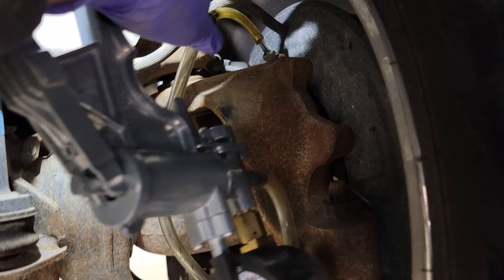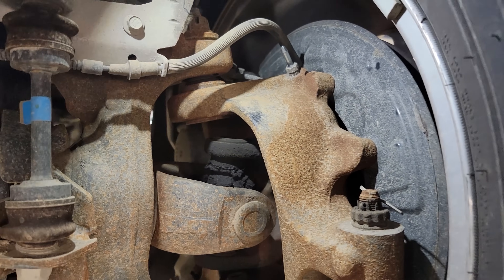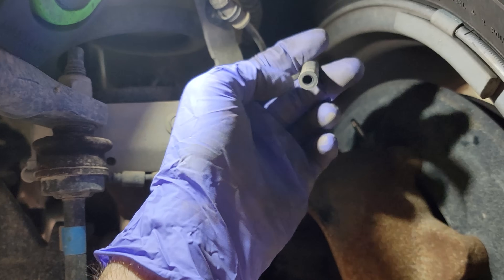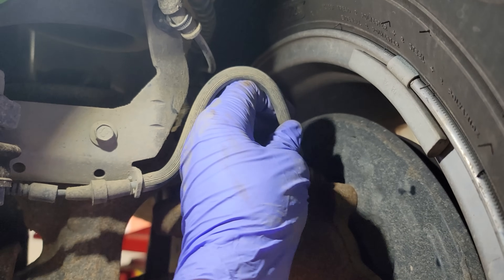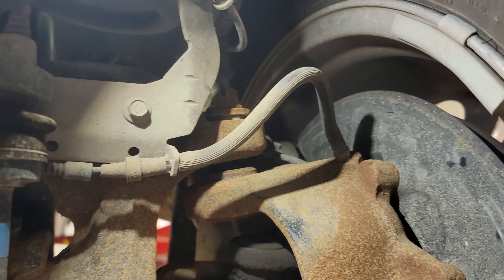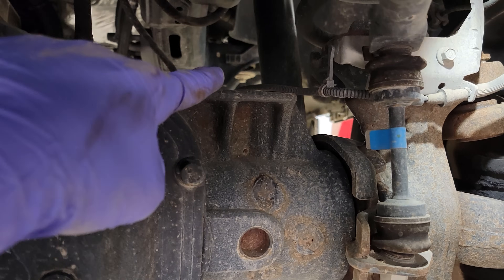That tells me right here that we have good vacuum going through our knuckle and to the wheel bearing, all the way to our 4x4 hub lockout. So with the customer complaint of 4x4 not working, I would be very suspicious that we have a vacuum leak somewhere upstairs or a vacuum supply issue from those solenoids.